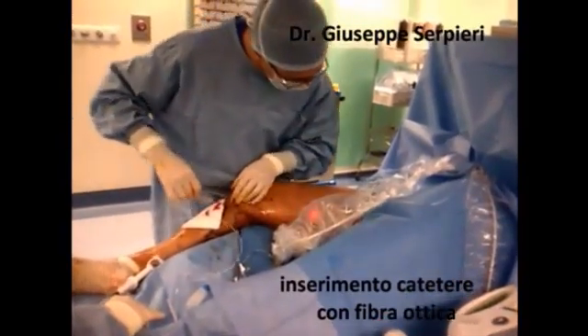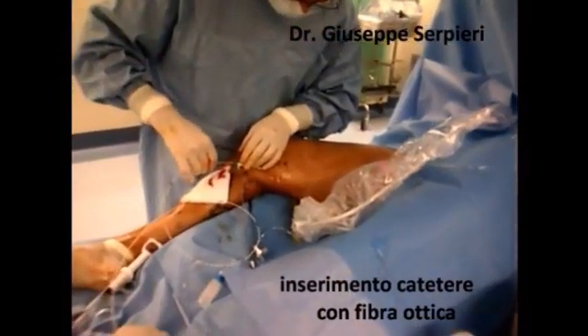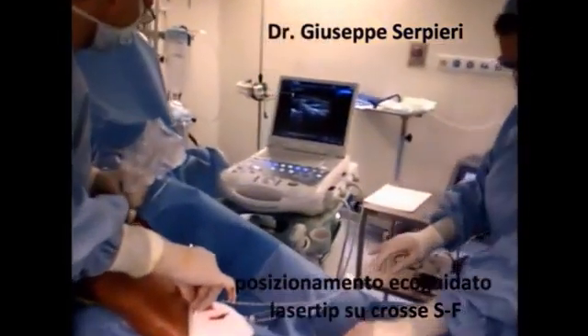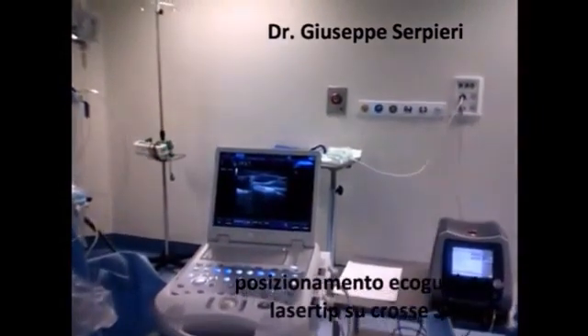Then the catheter is advanced towards the sapheno-femoral junction. The excellent ultrasound visibility of the catheter tip allows effective and optimal monitoring during the procedure.